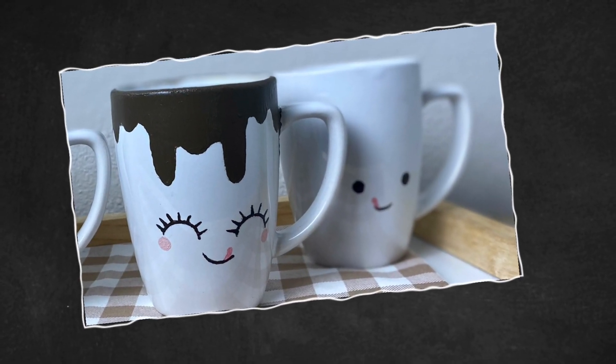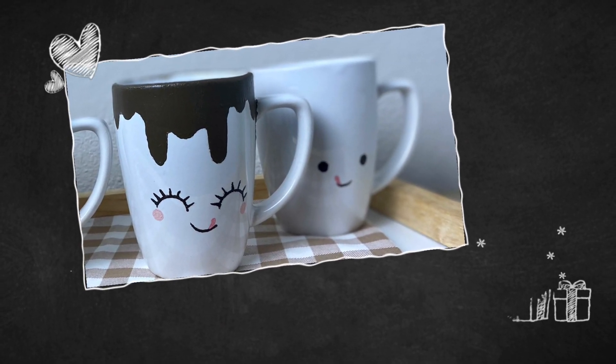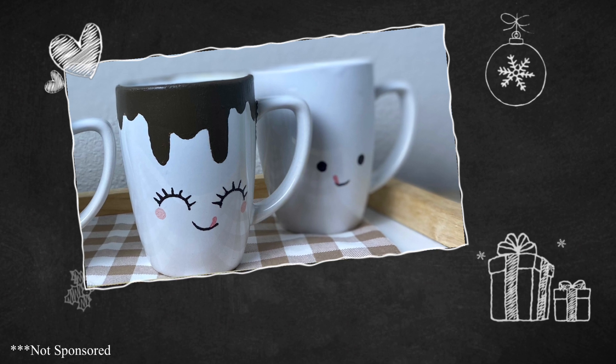Hello my sweets, it's Keisha. Welcome back to my channel. If you're new, welcome and thank you so much for choosing to watch my video. In today's Christmas in July video, I'll be showing you how I made these adorable marshmallow mugs using Dollar Tree mugs and food-safe ceramic paint from a Maker's Studio.